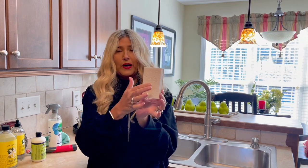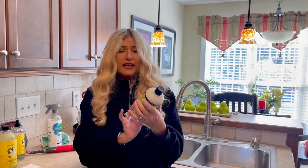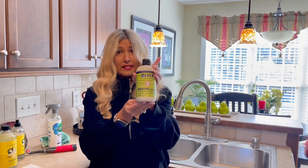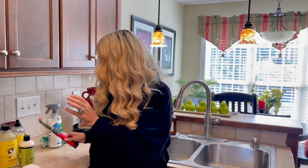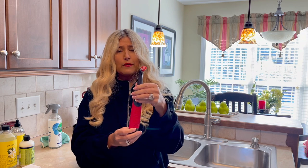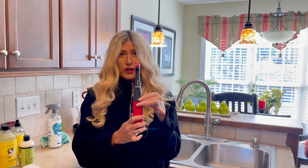I'm going to use this Grove Collaborative Walnut Sponge — it's white on this side, harder on this side. To clean the sink, I'm going to use the Mrs. Meyers Baking Soda Cream Cleaner — looks like this, and it is in the lemon scent. To get in those hard-to-reach places, this is made by Rubbermaid — it's kind of like a little toothbrush and it can get in all those little hard-to-reach places.